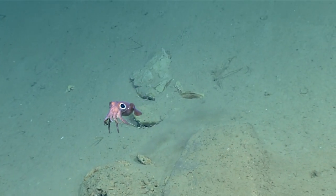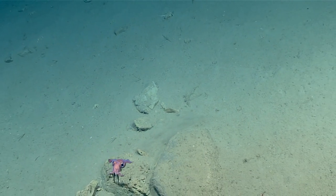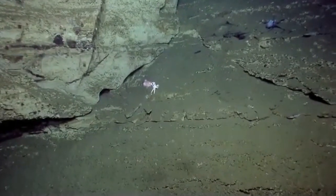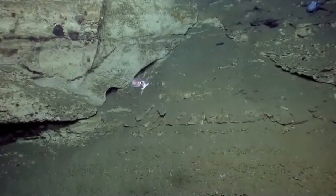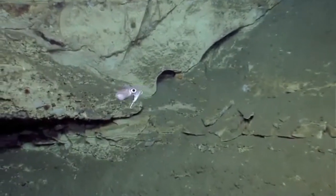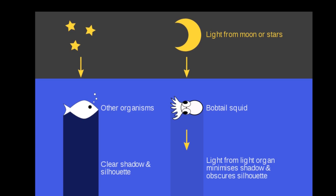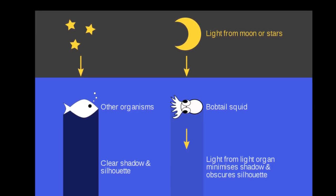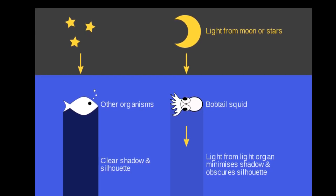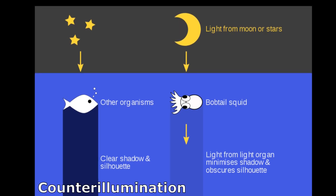Bobtail squid have large organs that host bioluminescent bacteria. A bacterium creates light via a chemical reaction. This gives bobtail squid a softly glowing underside that makes their silhouette less visible to predators below. This camouflage hides a bobtail's shadow from the moonlight and starlight penetrating surface waters. They seem to be able to adjust the light level so they appear nearly invisible. This is called counter illumination.